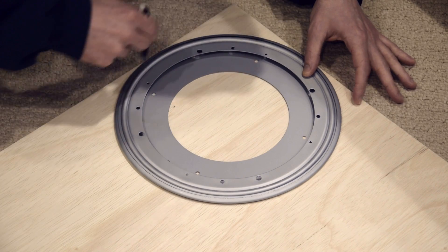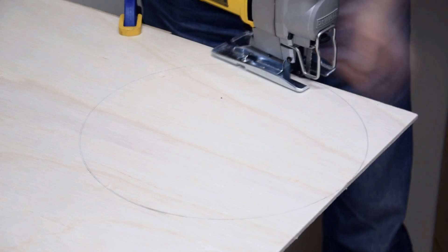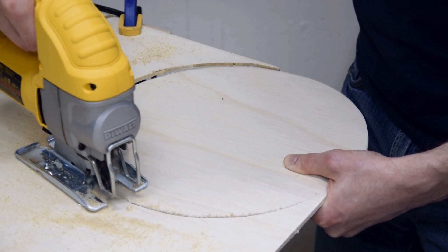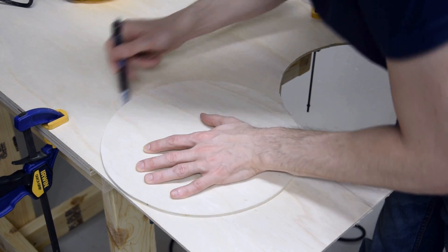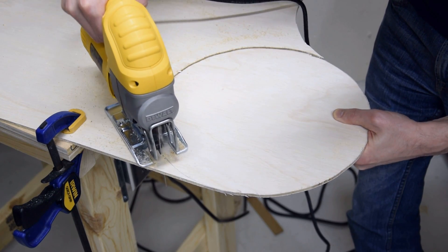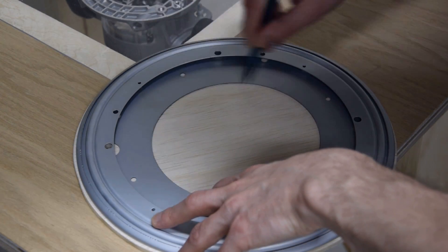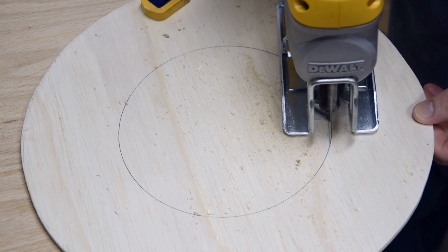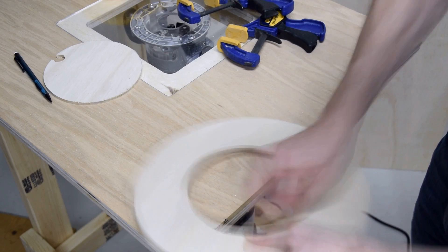To start building the turntable, I used the Lazy Susan as a template to mark out a disc on quarter-inch plywood. I used my jigsaw to cut out the disc, then hand sanded the edges to smooth it out. I made three more discs using the same technique. For two of the discs, I wanted to remove the center, so I used the inside of the Lazy Susan as a template to draw my cut line. I started the cut with a drill and then used my jigsaw again to remove the center, then used loose sandpaper to smooth the edge.